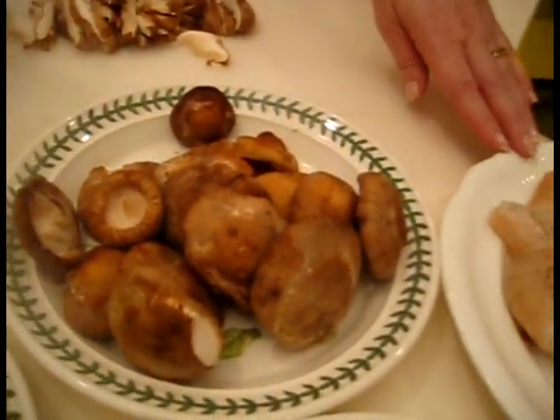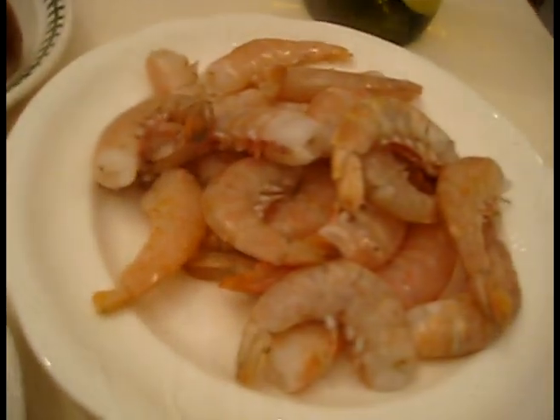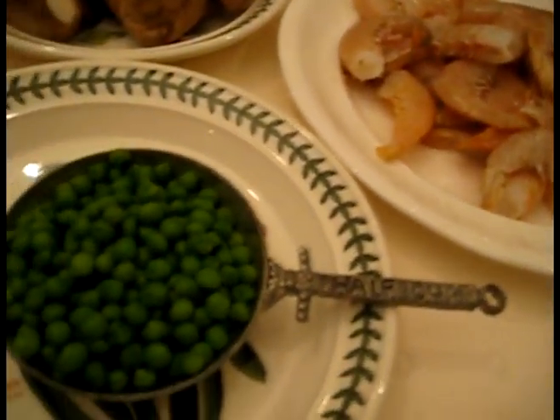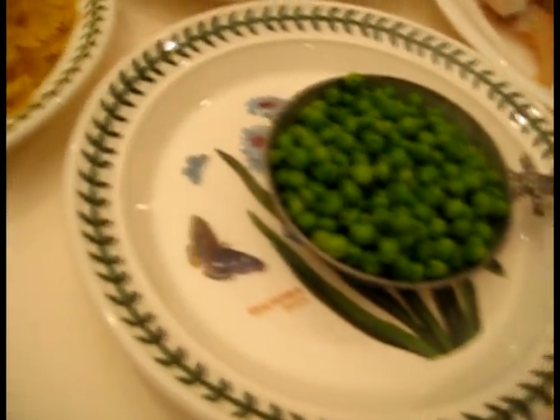I'm also using Key West shrimp — it's a beautiful pink pearlized shrimp. I haven't cooked these yet. Whenever possible, I like to use local ingredients. Then we're using English peas or spring peas; they are so fabulous for a spring pasta dish. For this dish, I'm going to be using bowtie pasta.